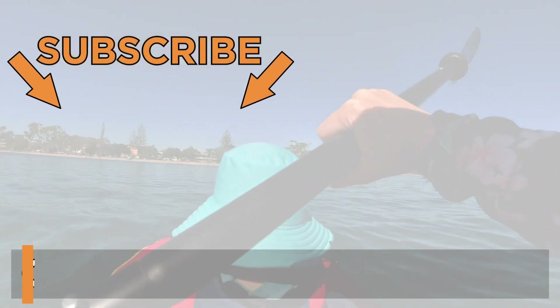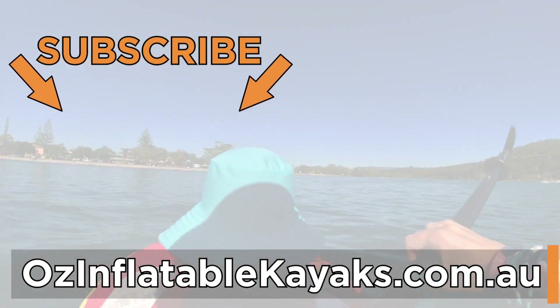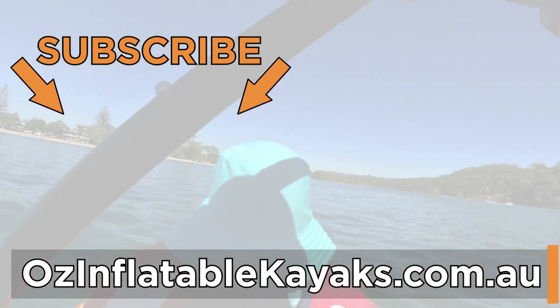If you have any further questions about the drop stitch floor, please don't hesitate to get in touch. This is Emily at Oz Inflatable Kayaks.